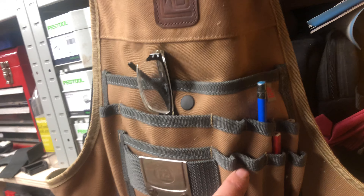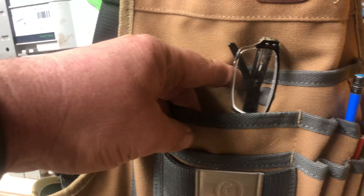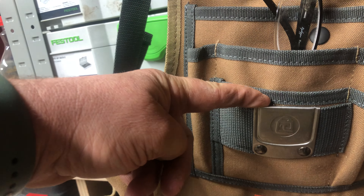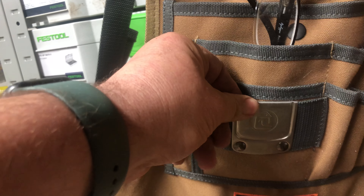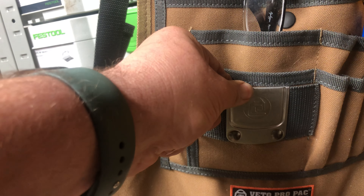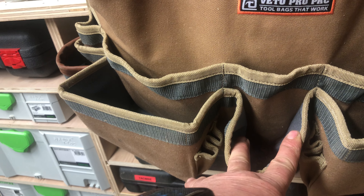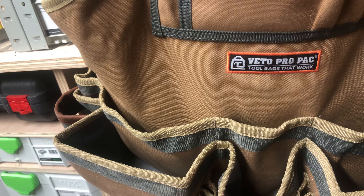Up here you have a good array of pockets for pencils, a nice pocket for putting your glasses in. It has a tape measure clip but I find that actually putting the tape measure in this middle pocket down here and just dropping it straight in works a lot nicer.